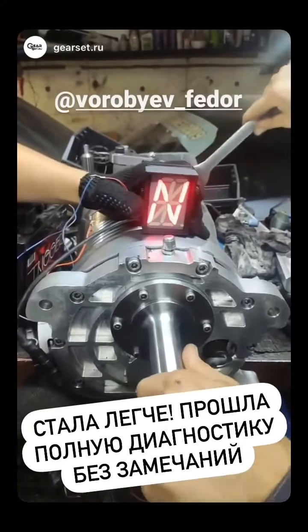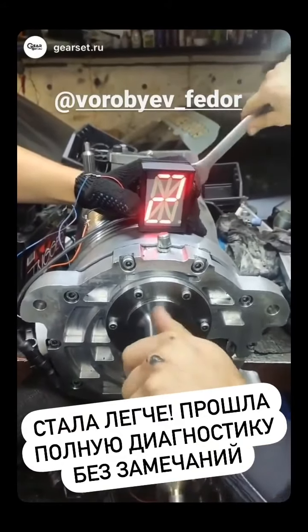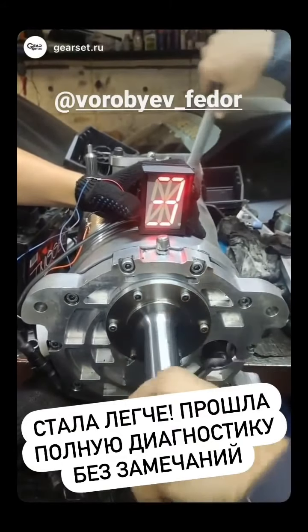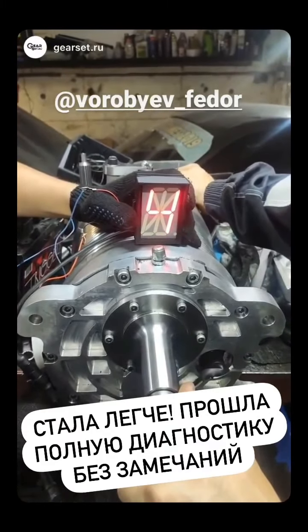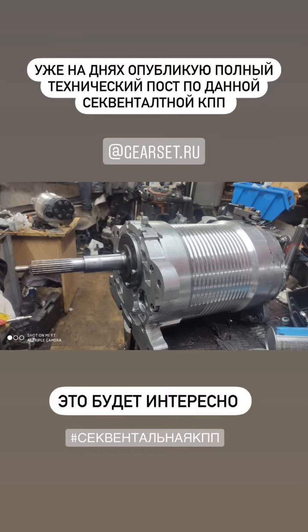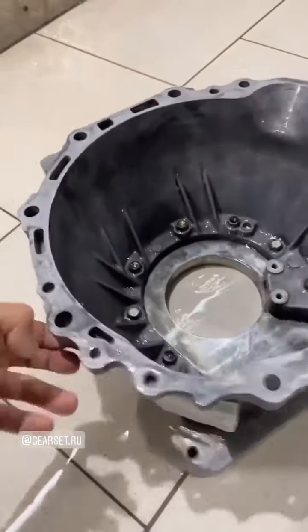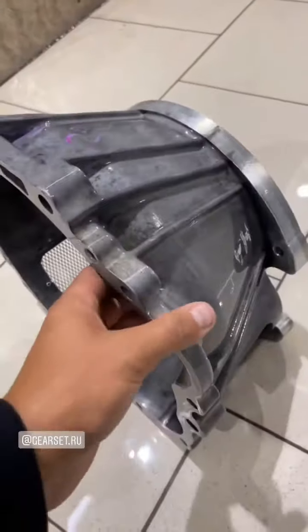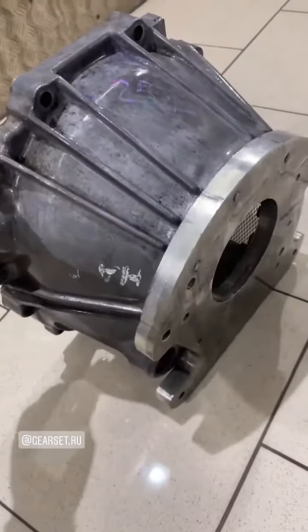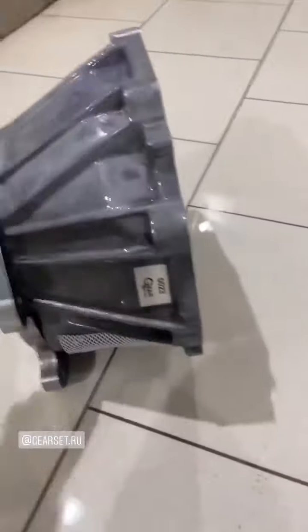Задняя. Теперь нейтраль. Первая. Часы такие, если я домой хочу. Ну вот, теперь как новенький стал. Красота, чистота. Класс. Скоро будем ставить. Пойдёмте.